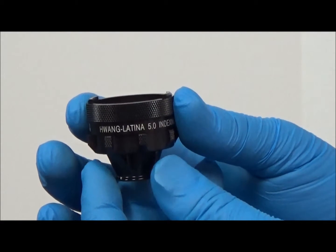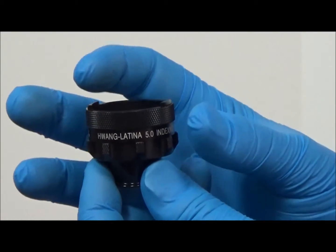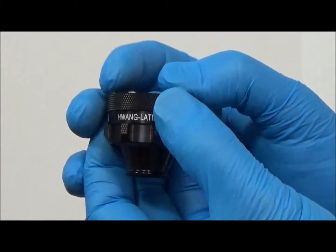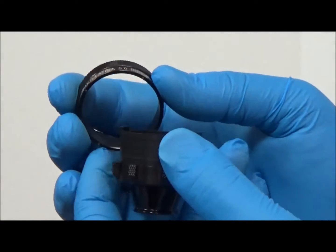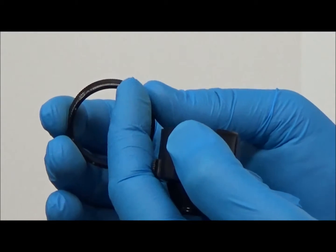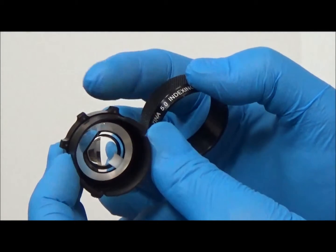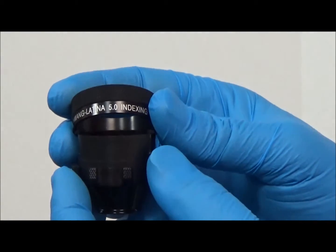Note the anterior rim is easily removed for cleaning. To disassemble, press the opposing tabs together and slide off the anterior knurled rim. With the rim removed, the indexing magnets can easily be seen. The number and position of the magnets define the rotational indexing stops, or clicks, that can be felt when rotating the lens.